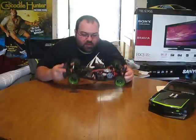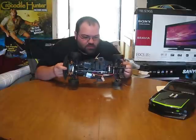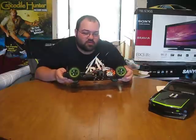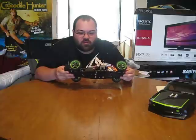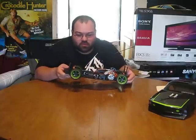This is actually only my second HPI product. I've never really owned HPI — I picked up the Trophy Truck a few months ago used, so this is my first brand new HPI. I'm really looking forward to seeing how it works out for me.